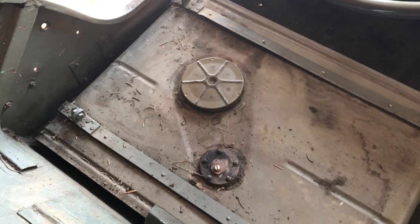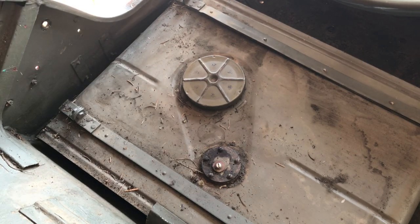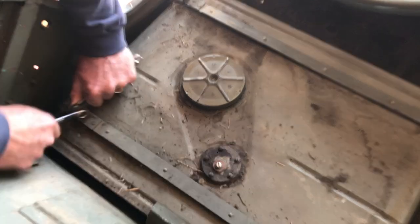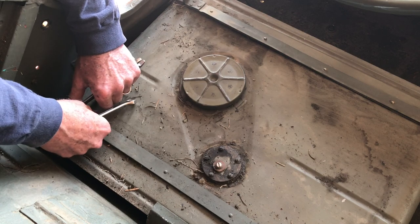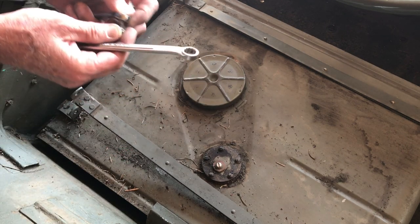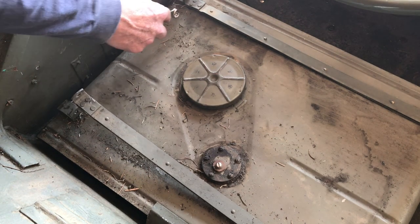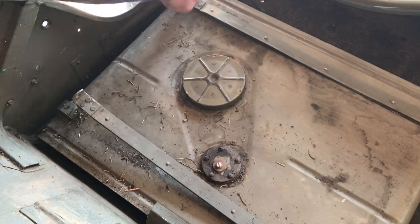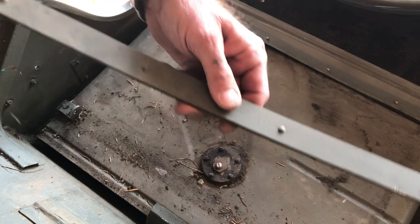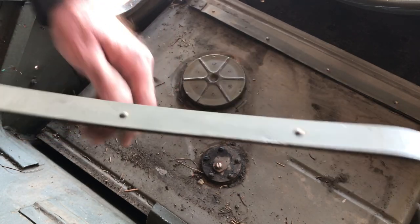We've got these two straps that are held on with a nut and a bolt — it just compresses them and makes them tight. We'll go ahead and remove those. These have a little hook on them, and when I remove this gas tank I'll show you exactly how those hook in there. You can see that hook there, and we've got this welting on the back to protect that metal from rubbing up against the tool box.